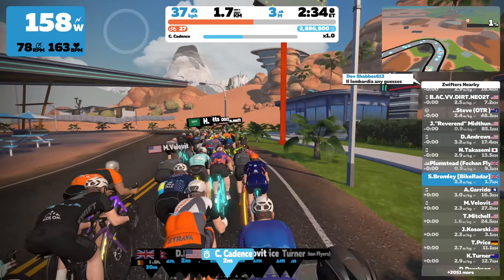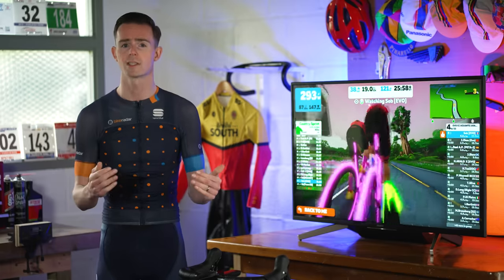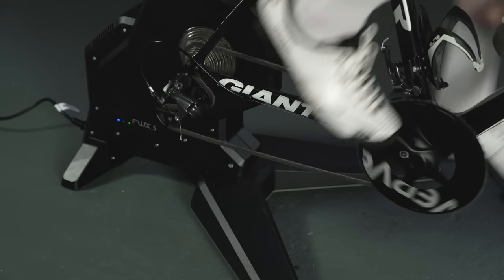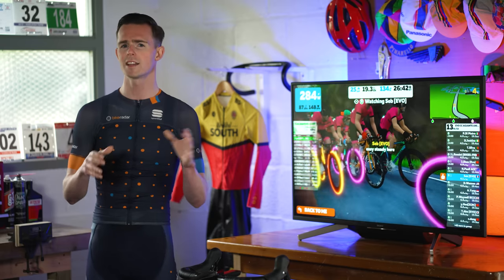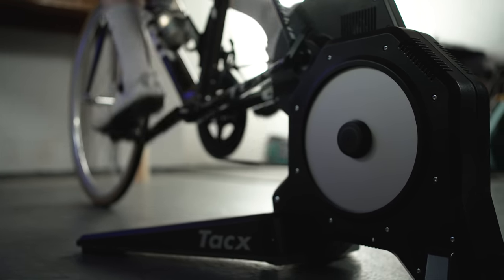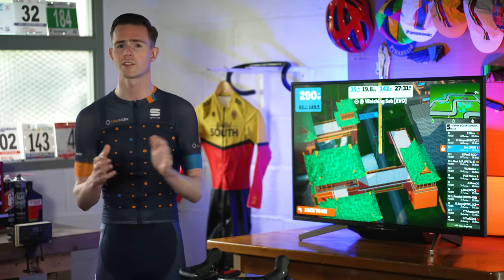The first thing we noticed — impressive for a budget direct drive smart trainer — is how stable the Flux S is, largely down to its large footprint and substantial weight. The Flux S can simulate climbs of up to 10%, which might not sound like much compared to its bigger brother the Neo 2T at 25%, but for most it will be more than enough. The lack of noise also impressed us — we measured it at 60 decibels at 200 watts. Tacx claims power figures are within 3% accuracy, and that seemed to be the case compared to our Garmin Vectors. The 7kg flywheel is heavier than all similarly priced competitors and gives a lifelike ride feel that compares well to trainers costing double the price. The resistance feels good, especially when climbing hills in Zwift.